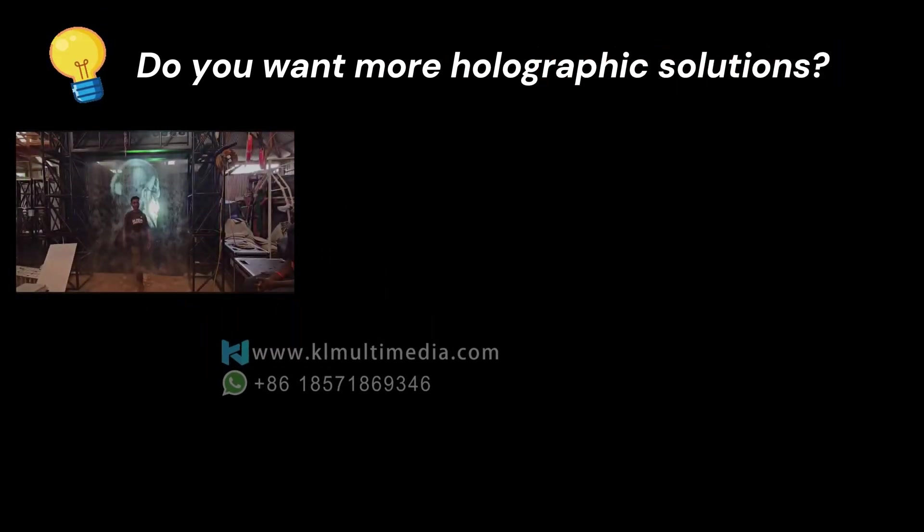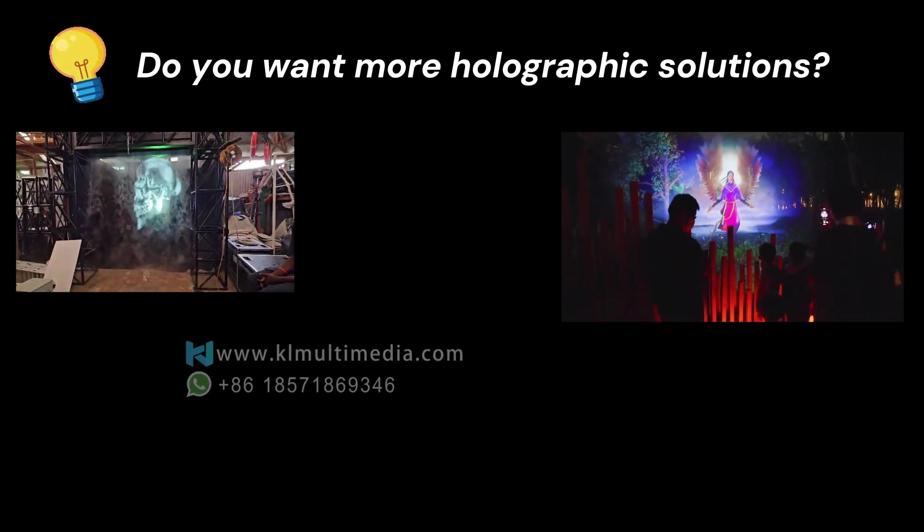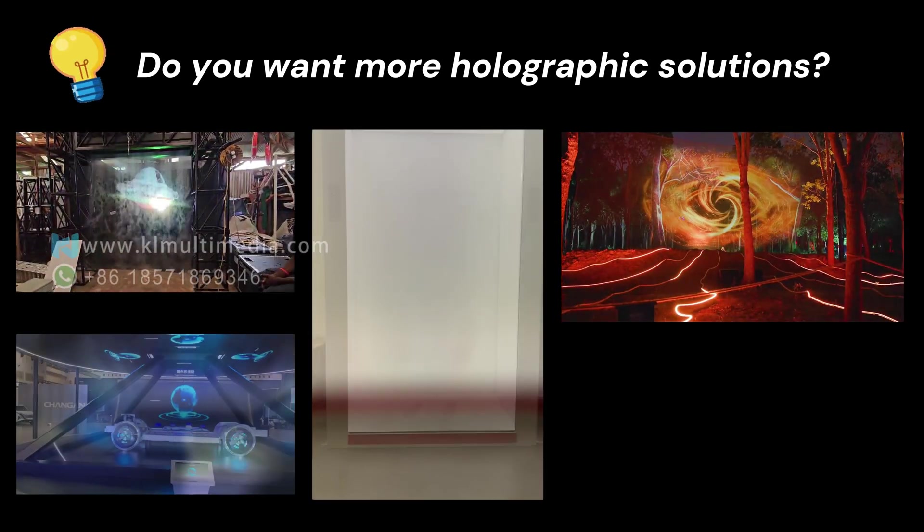We also offer many other holographic projection devices, such as fog screen holography, big outdoor holographic screens, and showcases.